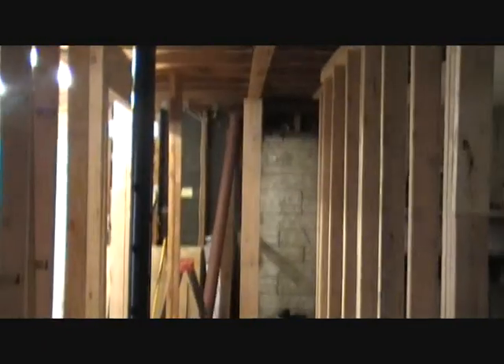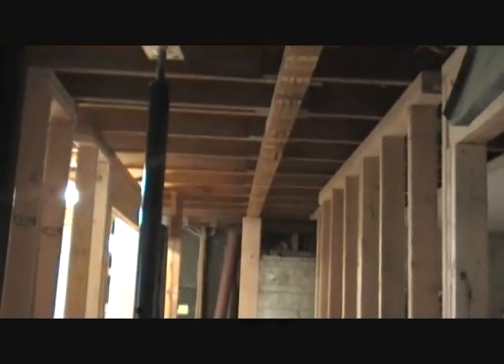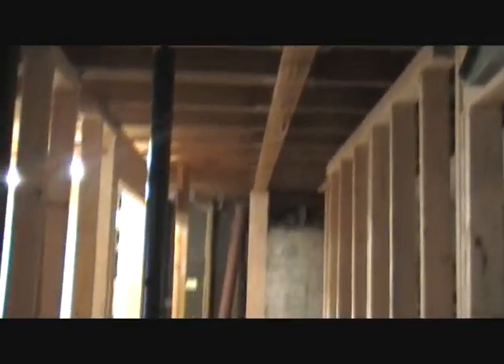The wall is completely out — the bearing wall that was holding up the ceiling. All the studs are removed. This was the floor where there was some extra shoring up of the ceiling. You can never have too many pieces of wood holding yourself up, because if she comes down, your house comes down.